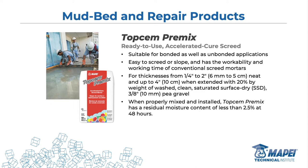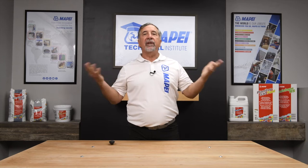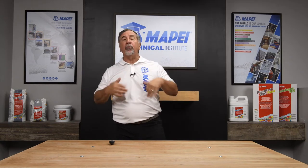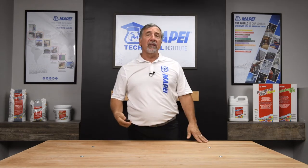Next is TopChimp Premix, which goes from a quarter inch to two inches — a topical product, hence the name TopChimp. It can go up to four inches when extended with aggregate, but why do that when you can just purchase the deep-fill product? These products are great for filling deep gaps. I know there's such a thing as self-leveler, but filling two to three inches with self-leveler can get pricey. Control that cost by filling deep voids with these products, screeding across them, then pouring the leveler on top to give you that final smooth, monolithic layer to install on.